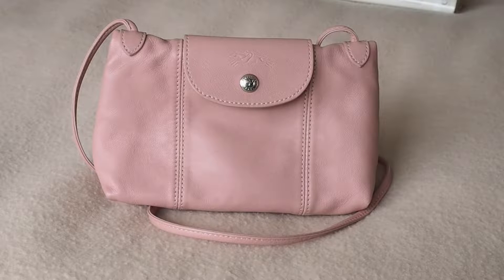Hello, today we've got another bag — the L'Enchamps Liqueur Pliage. It's a small crossbody leather bag.